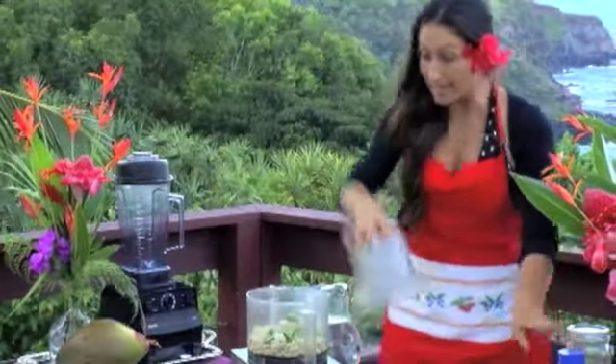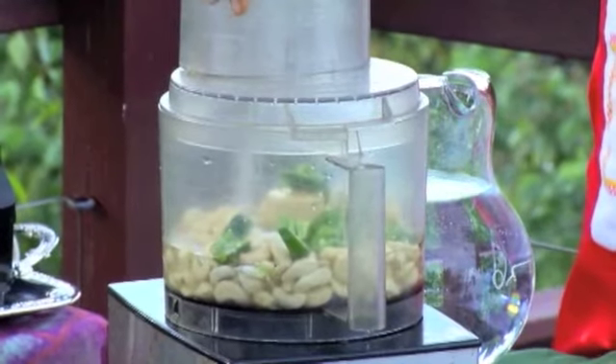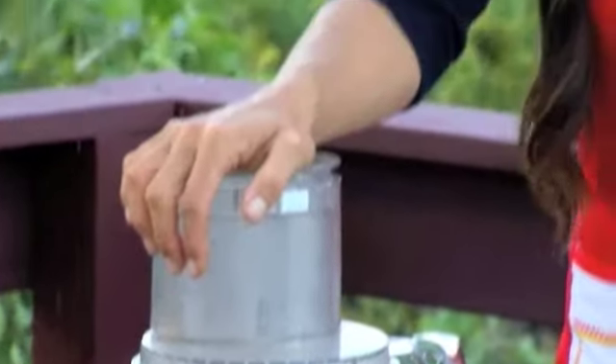And then we will blend. When you blend, there are different blendings — you can blend so it's chunky, which is okay for cheese. But if you're making a cheesecake, I would blend and blend and blend so it's super creamy all the way through. Those little tiny things that you do, that's part of the love put into it — that makes it just that extra divine. This just melts in my mouth, it's so yummy. So we're just going to blend it.